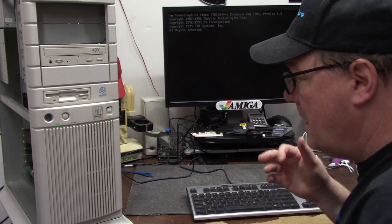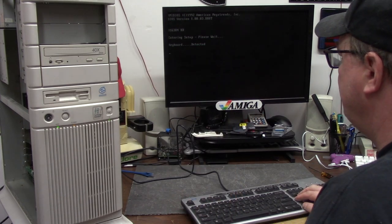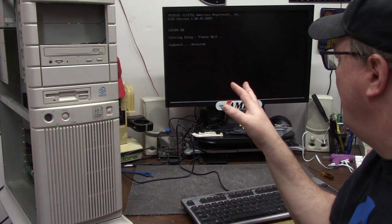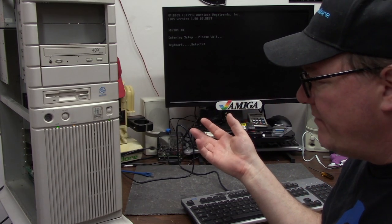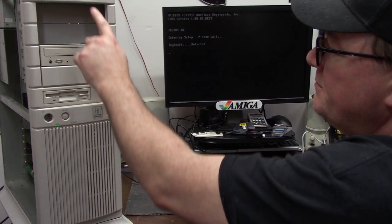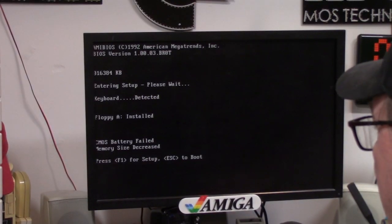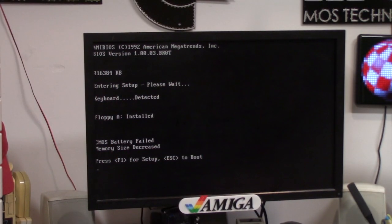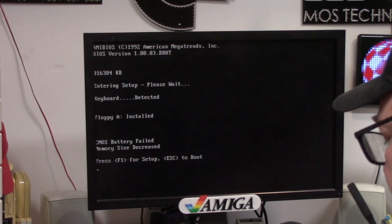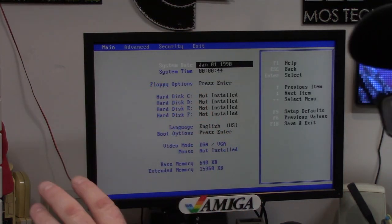We're on BIOS, we have power, we have video — Power Graph 64 something — hit F1 to run setup. It has no hard drive in it; I just want to see what the POST is like and what the date range is. Intel Pentium P5-120, so that's 120 megahertz. The CMOS battery has failed — go figure. I luckily have purchased some Energizers from the previous Amiga maintenance videos so I can replace that. Thankfully it's not a Dallas chip.